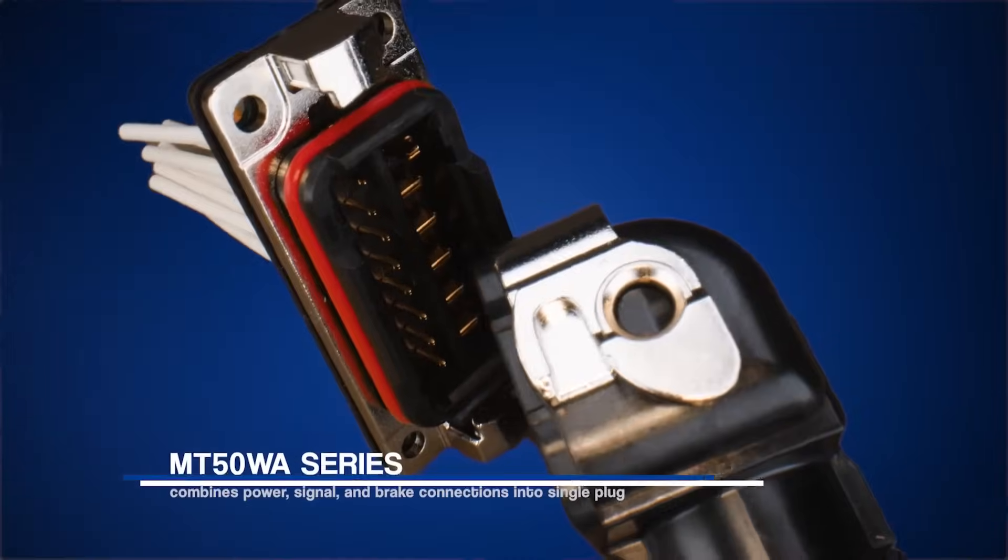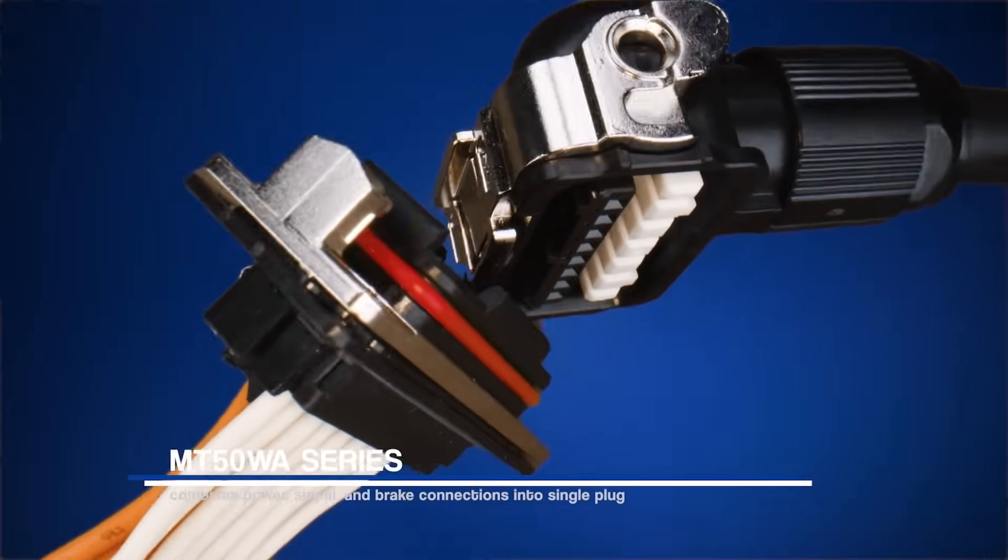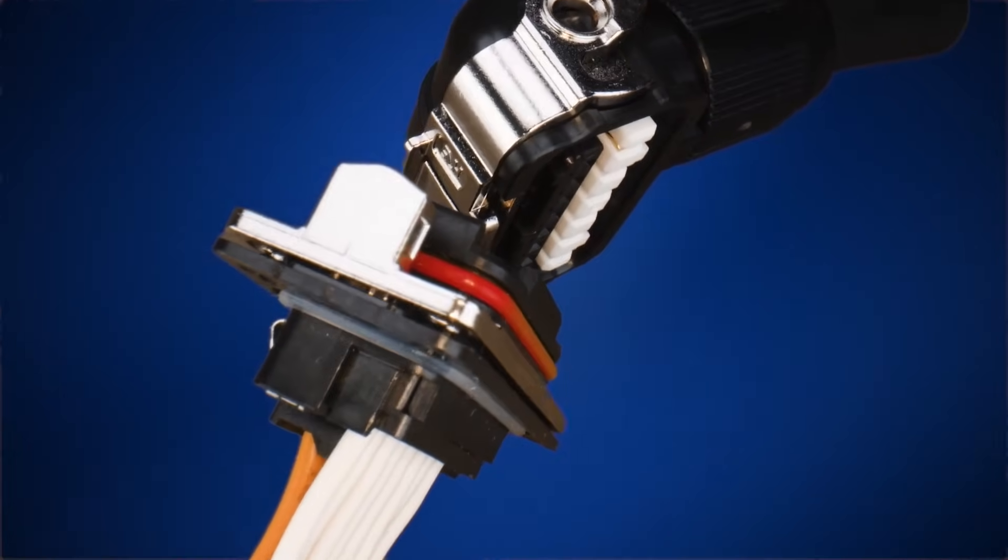It combines power, signal, and brake connections into a single plug, saving valuable space and reducing assembly complexity.